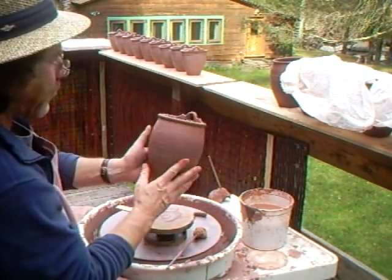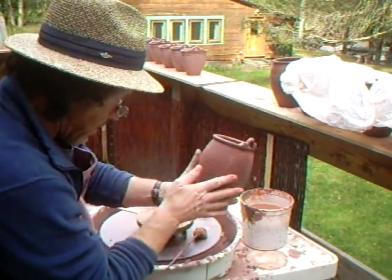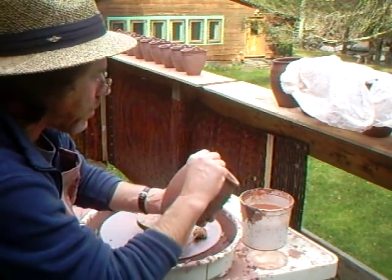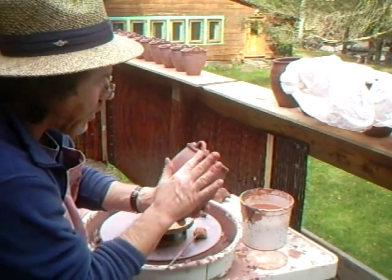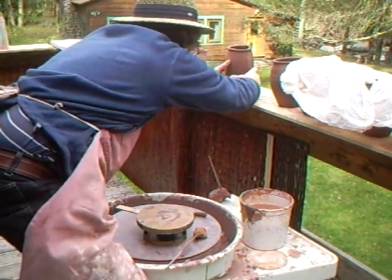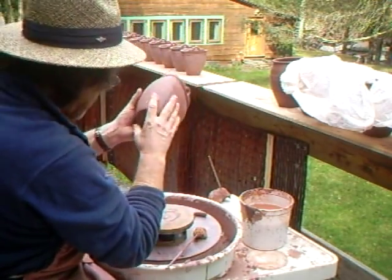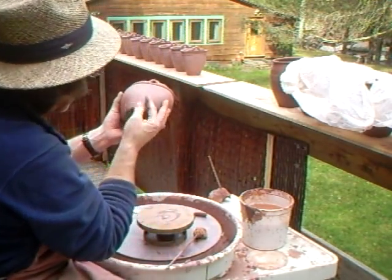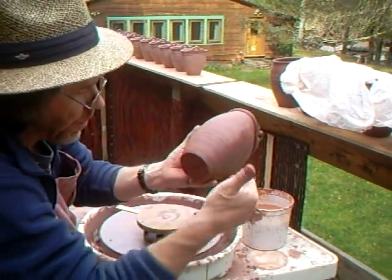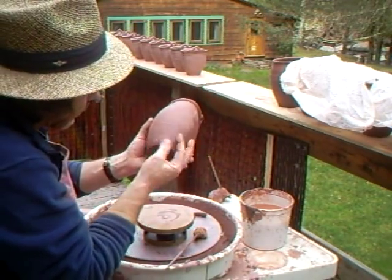After you put the handle on, you have to look to make sure you put it on straight. Very easy to put them on and have them not straight. Bear that in mind. These are just simply thumbed off on the bottom — with the thumb, finishing off like that down there.